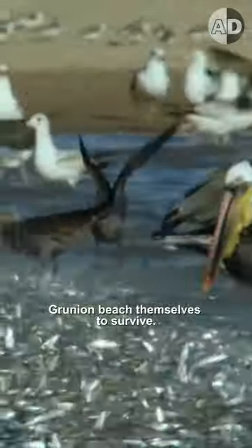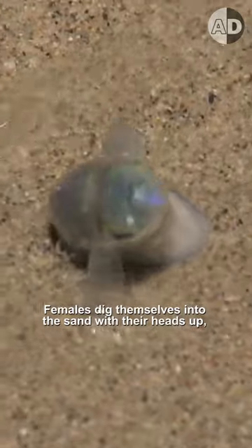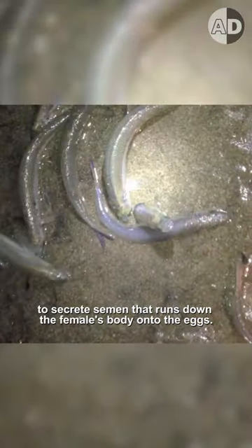Grunion beach themselves to survive. When the tides are at their highest, grunion beach themselves and swim as far up as possible onto the sand. Females dig themselves into the sand with their heads up, and males curl around the half-buried females to secrete semen that runs down the female's body onto the eggs.